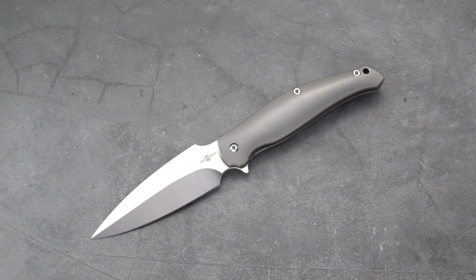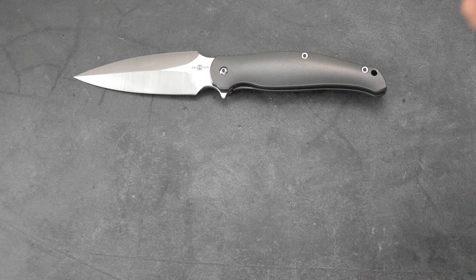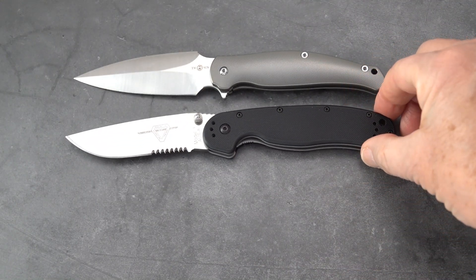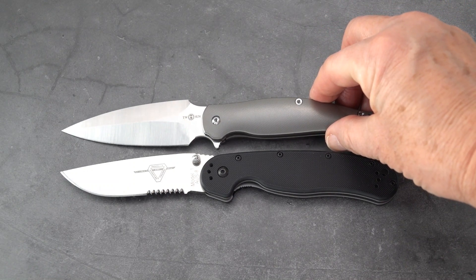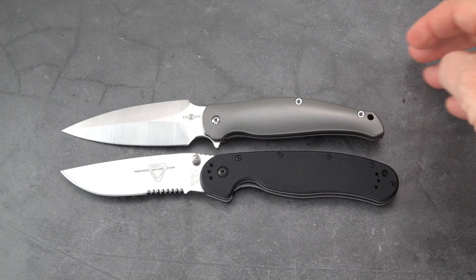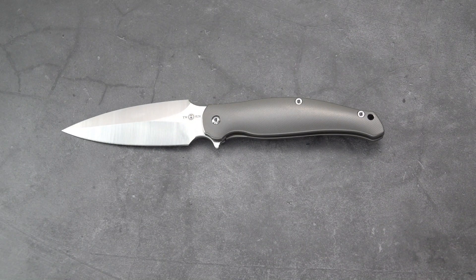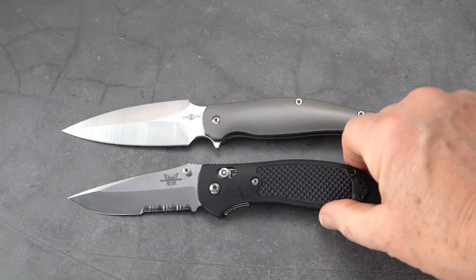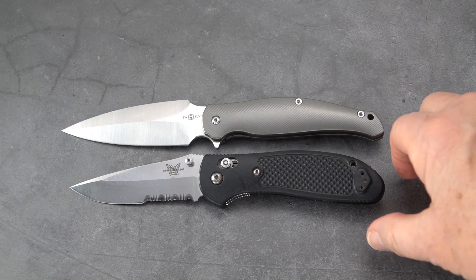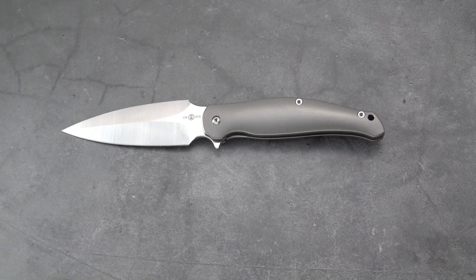Let's do some comparisons to give you some scale. Starting big with the RAT 1 — it's not giving up too much to the RAT 1. The blade is a little bit longer and the handle a little shorter, but overall very close. And with the Greptilian — it's going to be bigger than the Greptilian, although the Greptilian's got a good size handle so it's spot on with the handle. The TS248 is definitely about half an inch or better longer in the blade than the Greptilian.